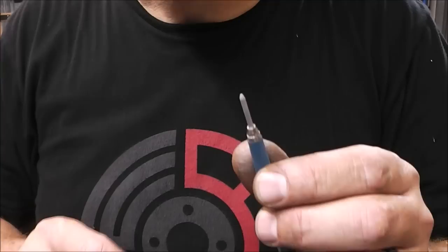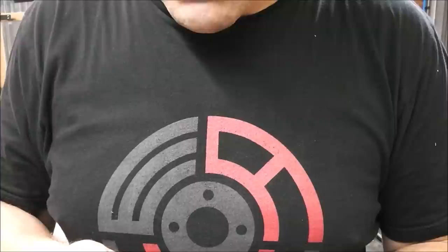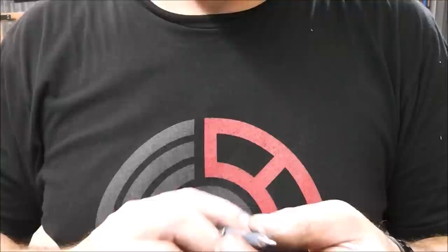I'll let you guys in on a little secret about this metal marker: if you pull the cap off the other end, it has a little pencil sharpener built in. I've been using this marker for a long time and didn't know — a viewer pointed it out. No charge for that tip.